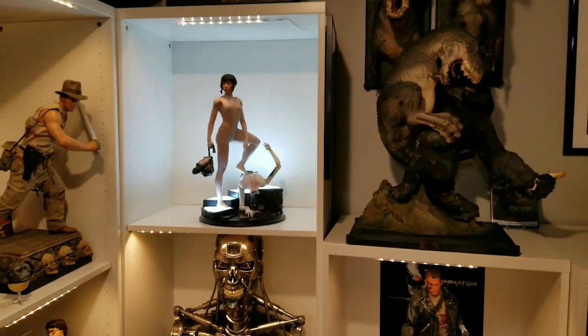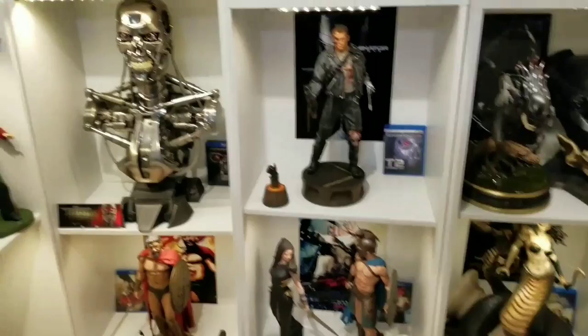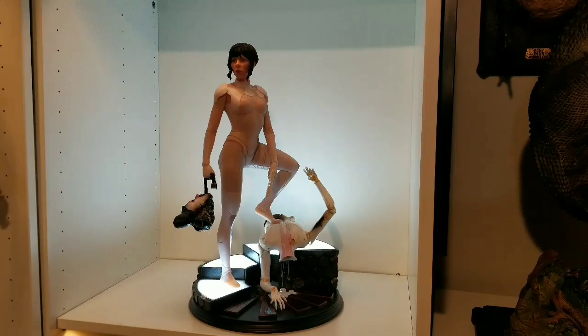It takes four double-A batteries. I think the Major does look better up high, so I might just display it up there. I'm going to raise that cabinet to allow more space — put the Terminator, Predator, and underneath will have the Greek theme. I'll be getting the Geisha to go with it, plus the poster, movie, and 4K — all the works. Fantastic looking statue, and a welcome addition to the collection. Have a great day!